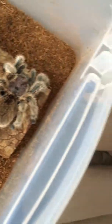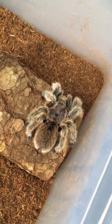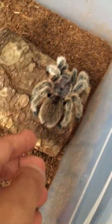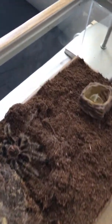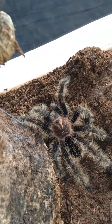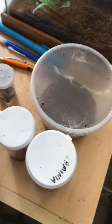Next one is the Rose Hair — this one is a confirmed female, just molted about three days ago. It's a little skittish right now; if I try to get it to move, see it's dropping a little bit. It was very calm before the molt but it is still very docile. The Costa Rican Zebra is also very docile but just very skittish — it won't bite but will try to run all the time.